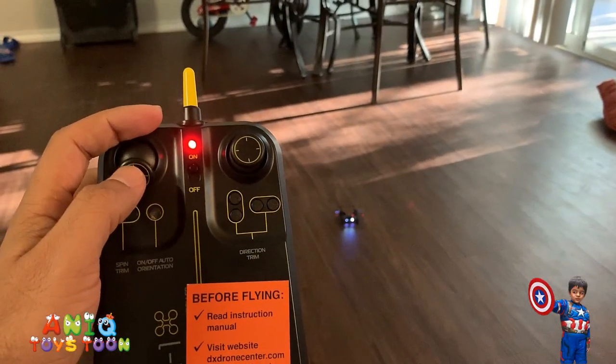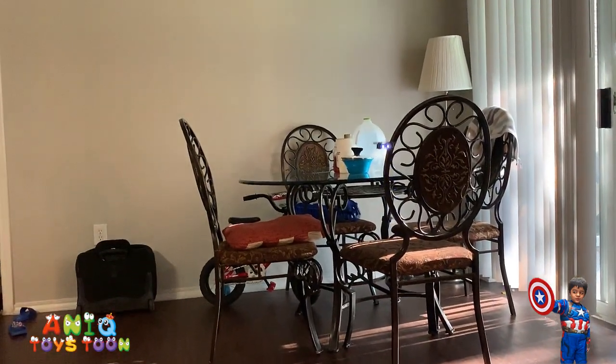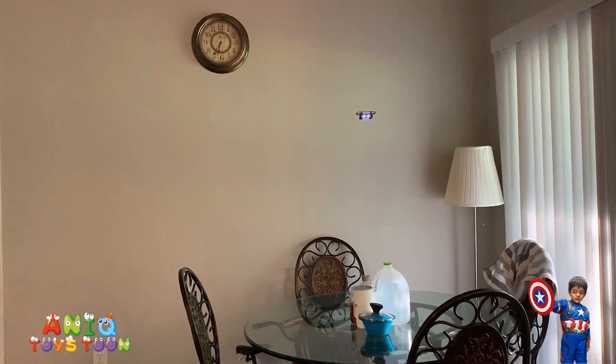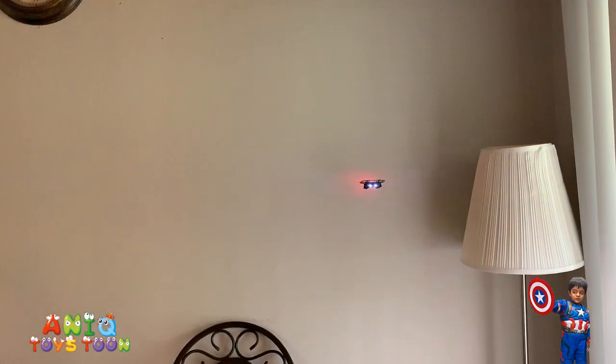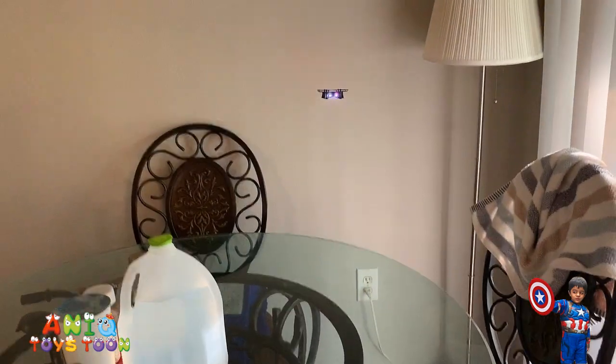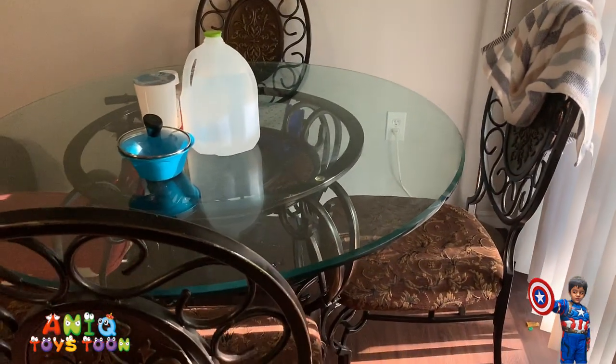All right, let's give it a try - taking off! Pretty smooth. Oops, oh my goodness! All right, bye-bye.